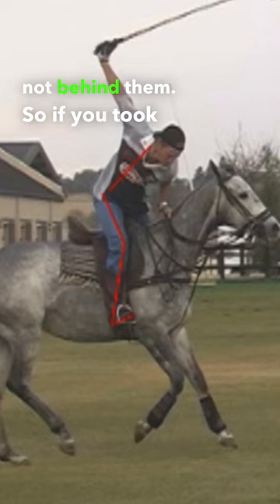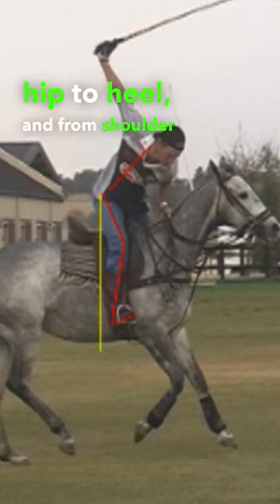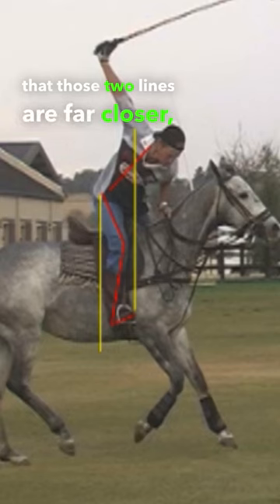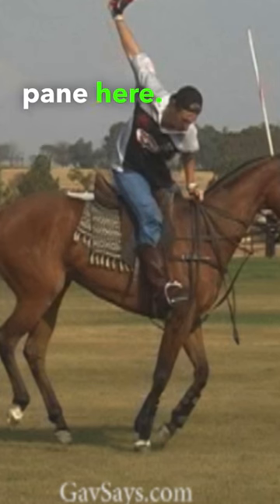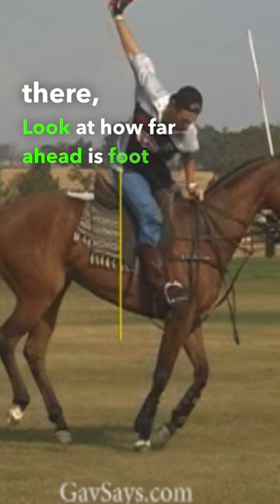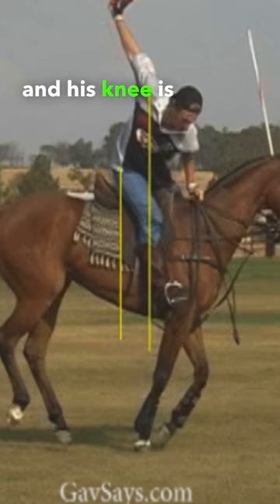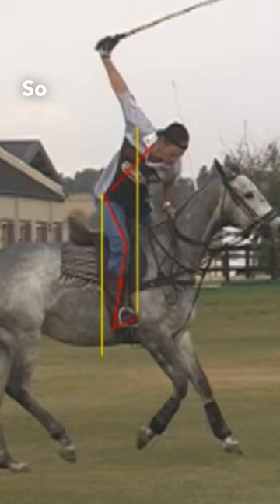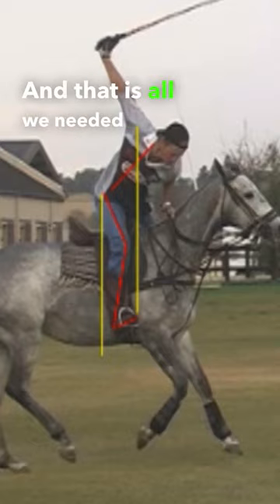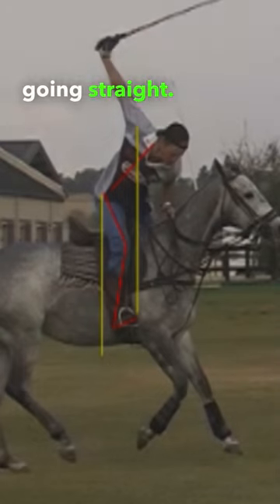So if you took a vertical line from hip to heel and from shoulder to knee, those two lines are far closer than on the left hand pane here. If you took his hips there, look at how far ahead his foot is and his knee is in front of the shoulder. So that balance is a far better setup and that is all we needed to do to get the shots going straight.